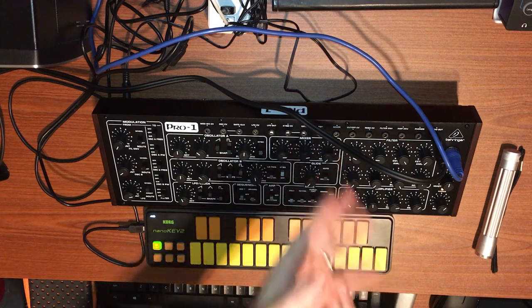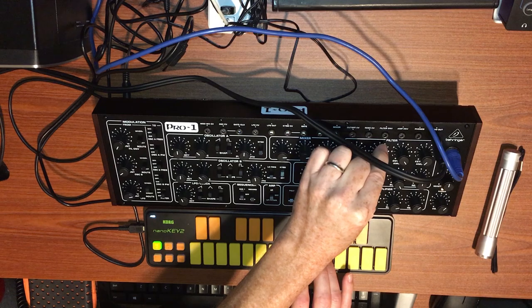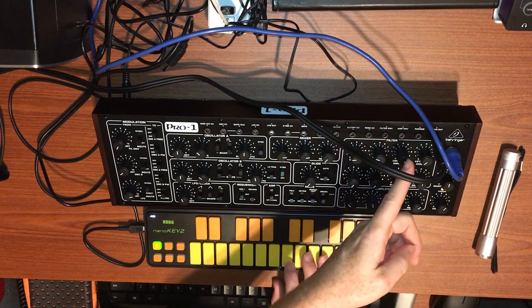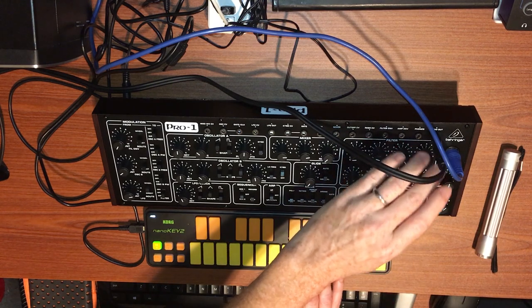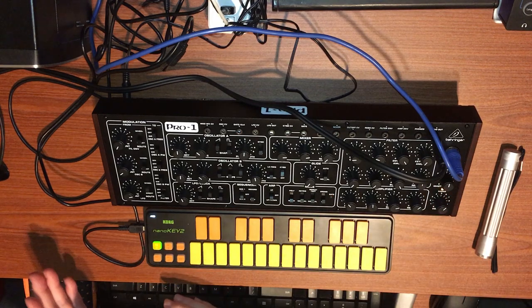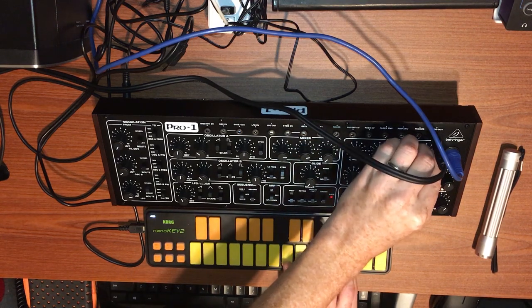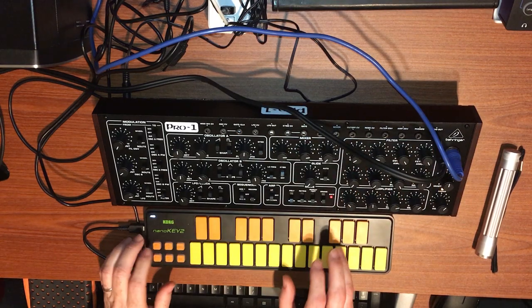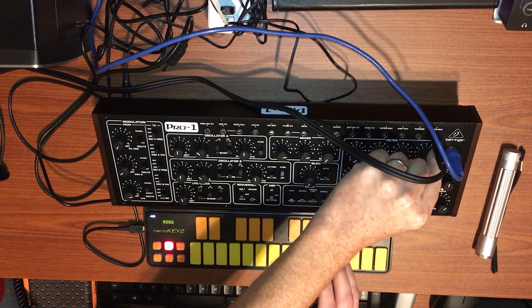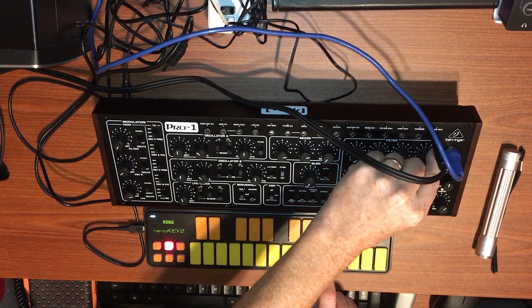There's one filter; other people have covered what the filter sounds like. We have a separate ADSR envelope for the filter and keyboard tracking. Right now I've got keyboard tracking all the way down. As you increase the keyboard amount, the filter opens up more and becomes brighter, depending on how high you play on the keyboard. As I reduce keyboard amount you get more of the filter effect.